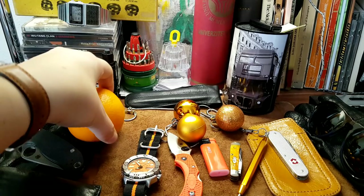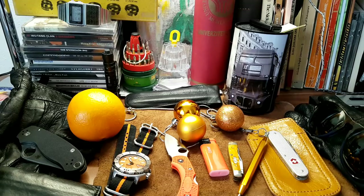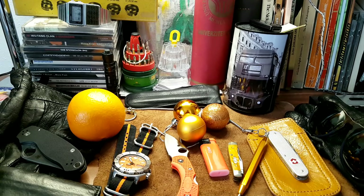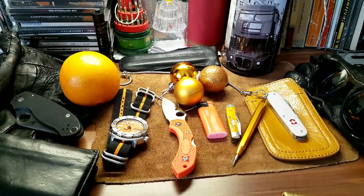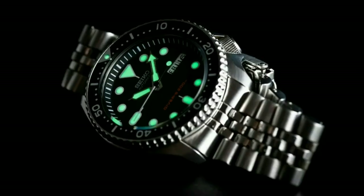Thank you for watching, guys. I do this every month, or at least I try to — as long as you keep watching I'm going to keep making it. Next month I will try to upgrade my orange EDC. Generally this is an exception; most of the time I carry what I truly have in my pockets, and about half these things I actually do carry every day. I'm Elisey Gunner — don't forget to like this video, subscribe, share, and check the links in the description box. It truly helps.